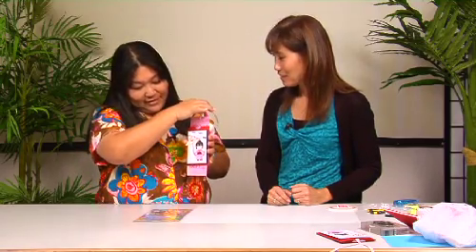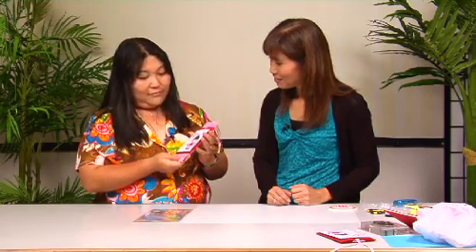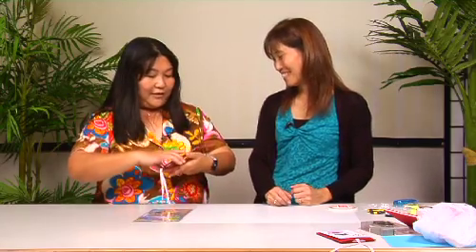When you have everything cut out, it's actually quite fast. That is so neat — I don't want to pull it. That's so neat. That is really cute — great idea. You always have such great ideas, thank you for sharing.